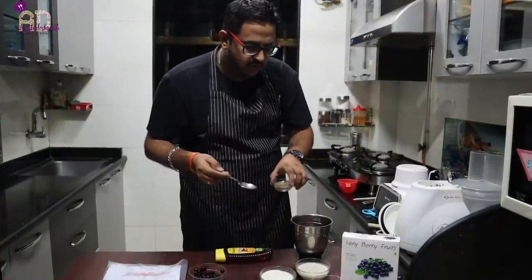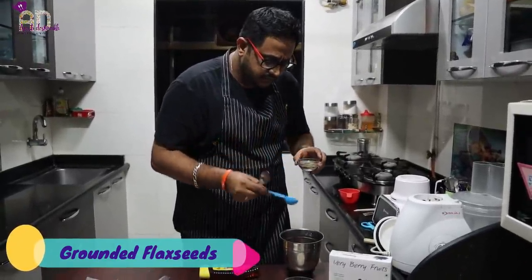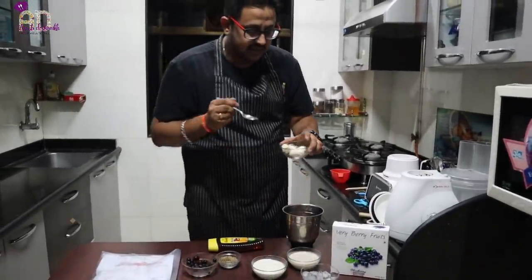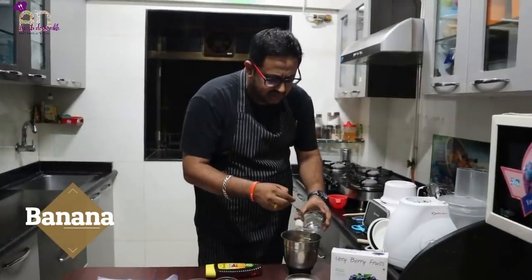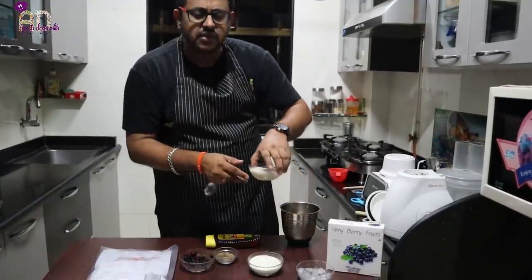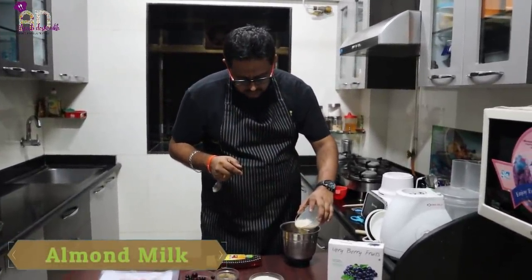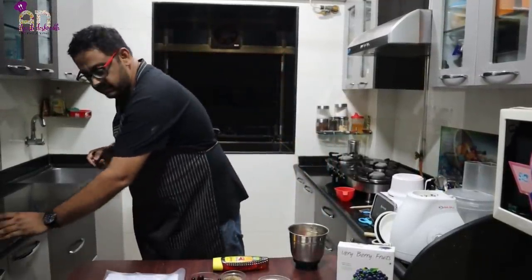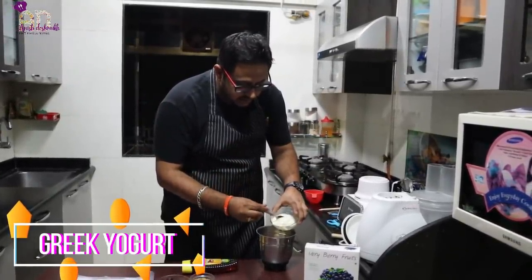I'm going to use almost a teaspoon of flax seeds — the healthy version. Then one small banana, almost three-fourths cup of almond milk, and almost a cup of Greek yogurt.